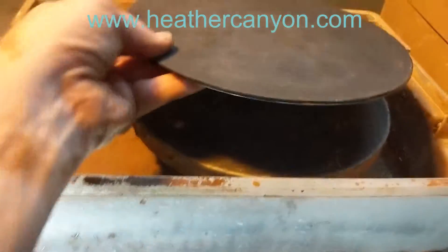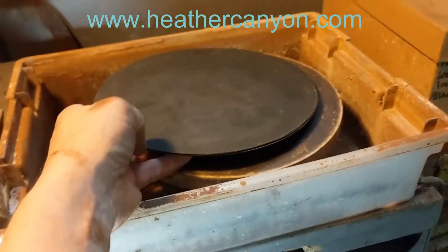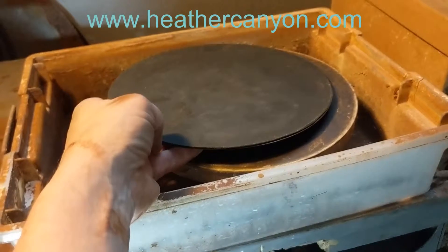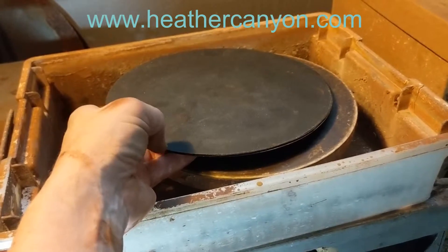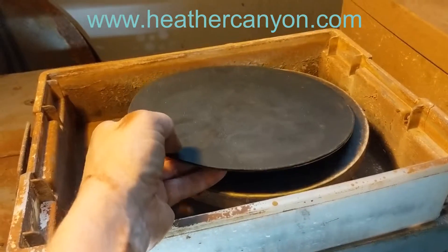I have this at different grits: 100, 220, 320, 400, 600, 800, 1500, 3000, and 7000.